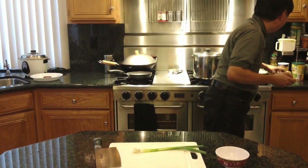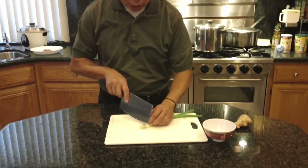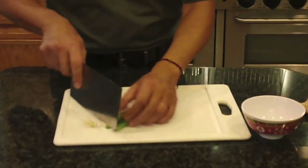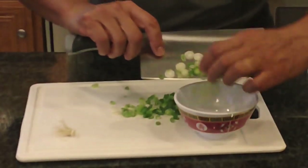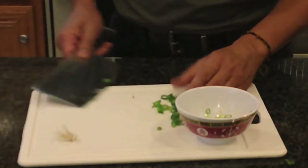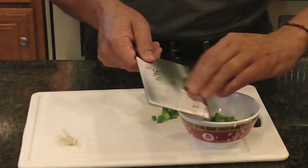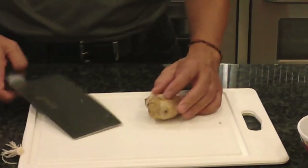Now we're moving on to the sauce that we're going to make to go with the chicken. While that chicken is cooking — I have the timer set for 50 minutes — I'm going to first cut the green onions. I'm going to cut them really nice and small. You don't have to cut them that small unless you want to. In fact, you could even put them in a blender or food processor to get this done.